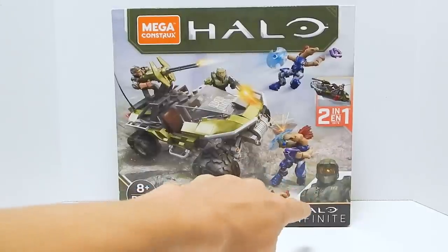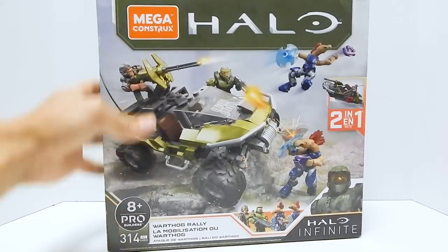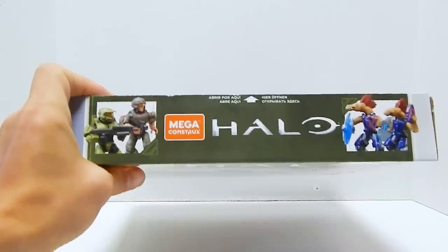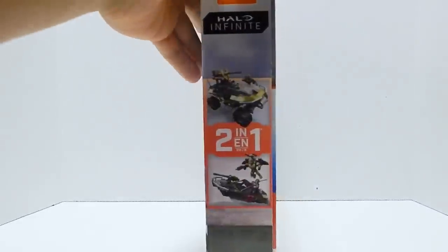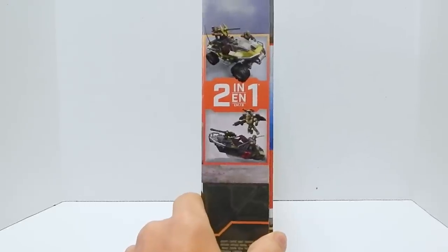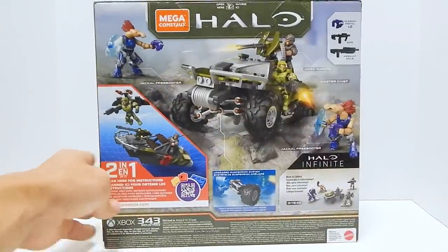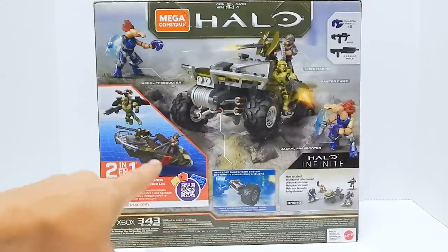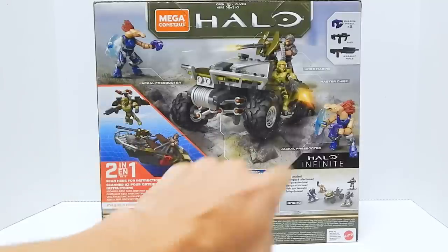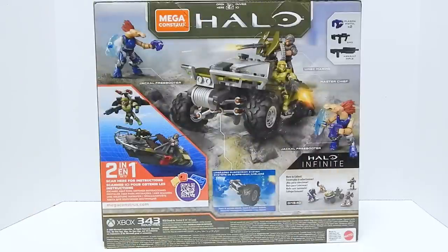You can see the Halo Infinite branding, and this set is a two-in-one, which will be interesting to see. You can see the figures — we've got Master Chief, a Marine, and two Jackals. On the side you can kind of see the secondary build, which looks like a boat. The back shows more shots of the Warthog in action, the weapons, the secondary build which is indeed a boat, and the new suspension system, which I'm really interested to check out.